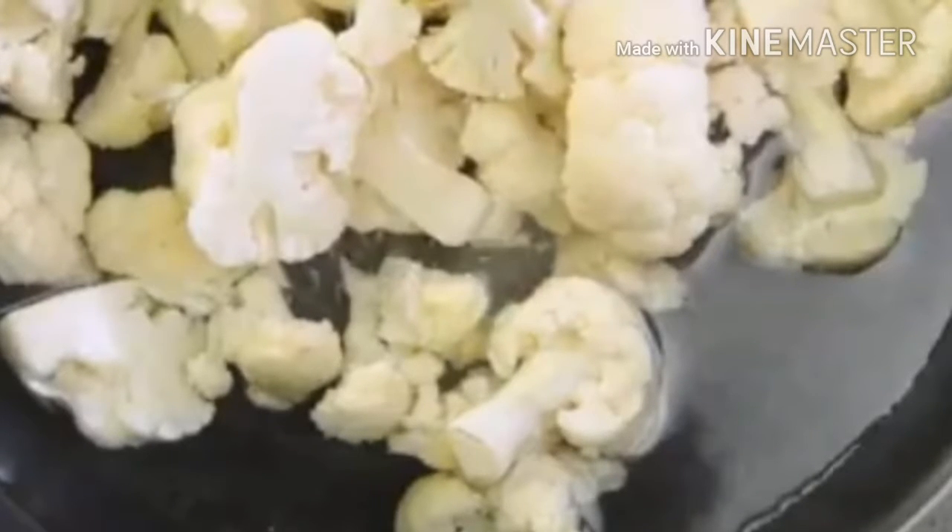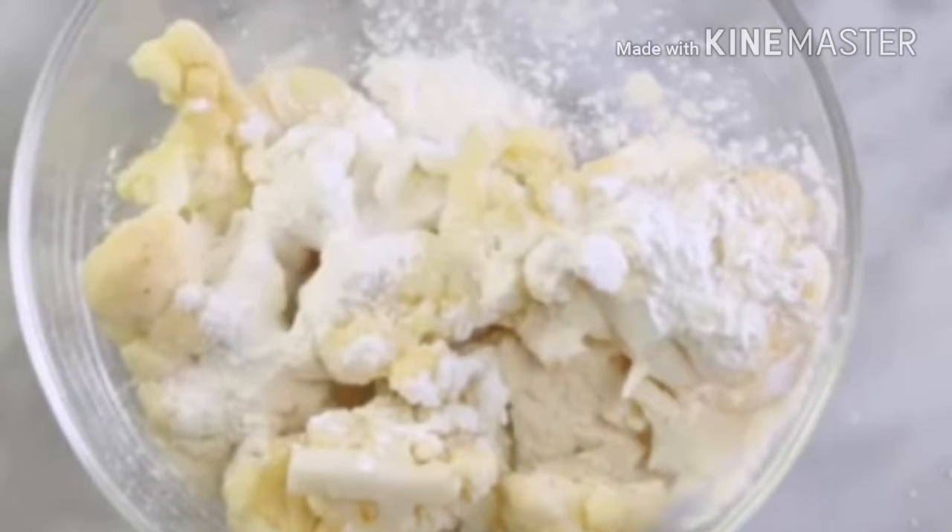Now put the gobi in a bowl. Put 2 tablespoons of corn flour, salt, and dark powder.